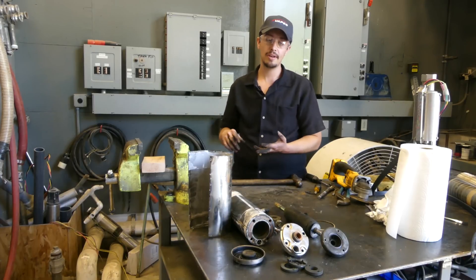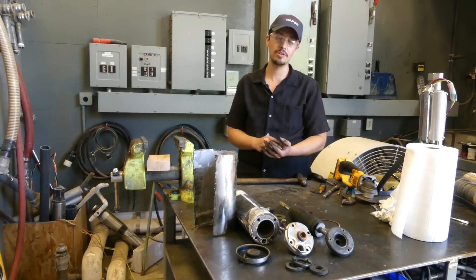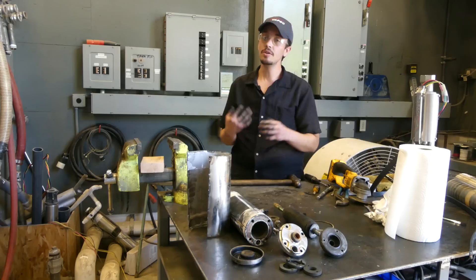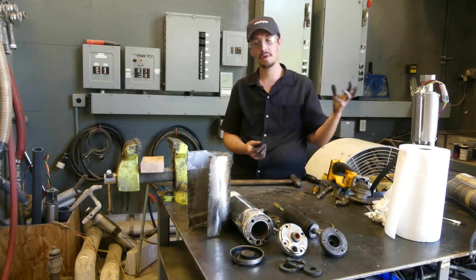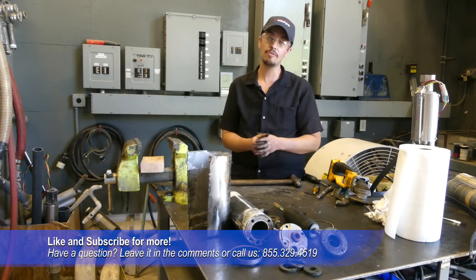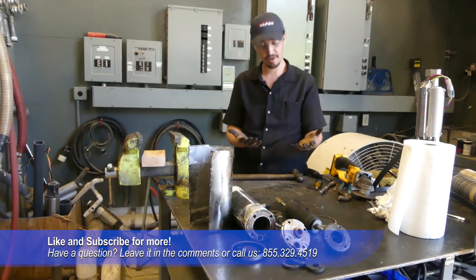All right, well we found out what's inside of a submersible motor. We talked about the thrust bearing, which is obviously the big deal with Franklin Electric motors — they have some other built-in functionality that's pretty cool too, which I cover in some of my other videos. Up next we're going to take apart a pump end and relate that to the parts we saw here. Stay tuned, don't forget to like and subscribe for more great content, and we'll catch you next time.